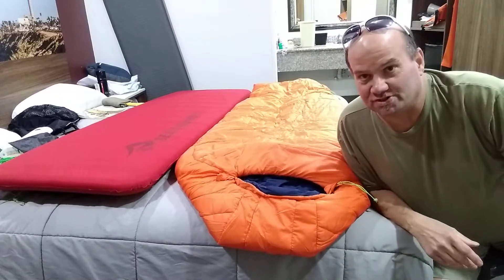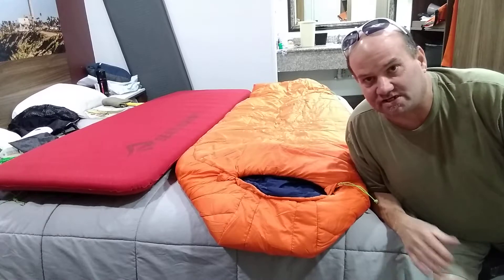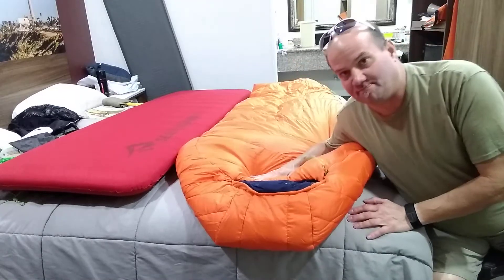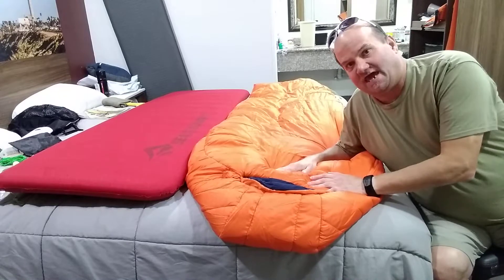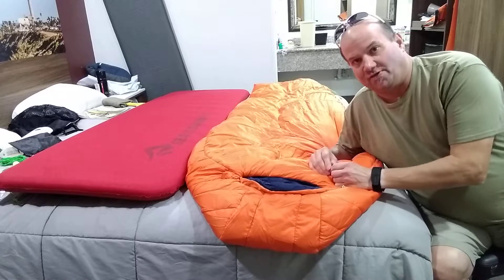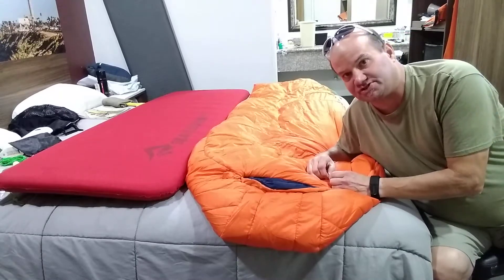Hi! Welcome to Bicycle Tour and Explorer. I've been up in a motel since March 22nd. I decided to buy myself a new sleeping bag and a new sleeping pad. The sleeping bag is a Big Agnes Lost Dog 15 degree sleeping bag with a sleep system for your sleeping pad.